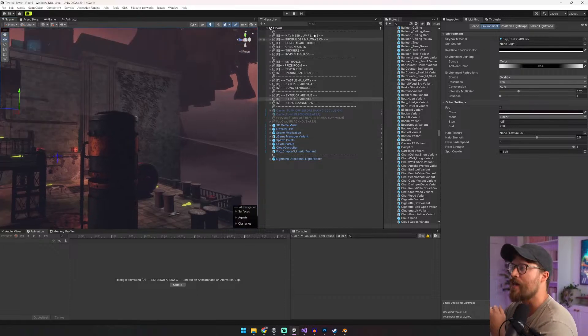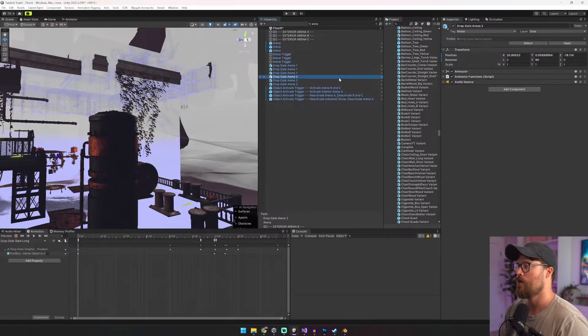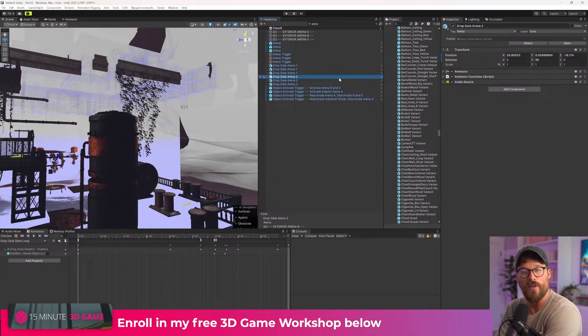We need to activate those arenas again — remember, we deactivated them for testing purposes, don't forget. Ladies and gentlemen, I hope you had a good time flying with your pilot Thomas Brush. Thank you for letting me fly, letting me cook, letting me figure out what to do with the skybox. I think it turned out pretty freaking good. Check out that 3D webinar below if you want to learn from an actual indie game dev — someone who's actually making 3D indie games. There's a webinar below. It's totally free — it's my treat to you.